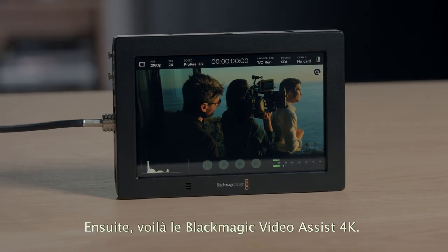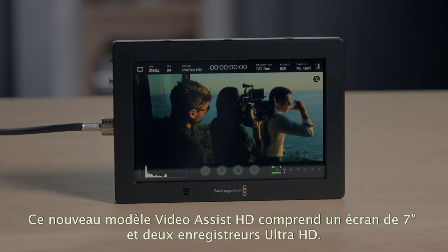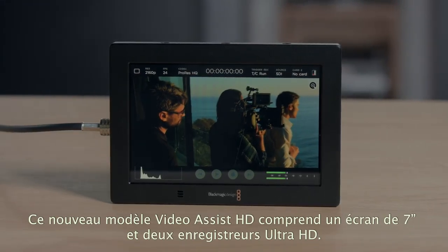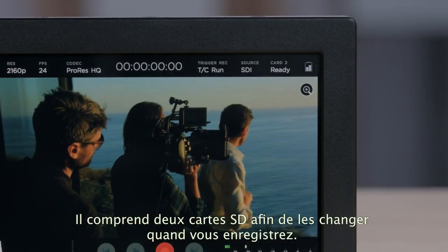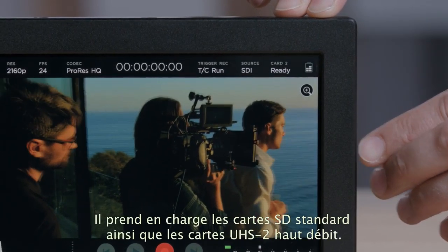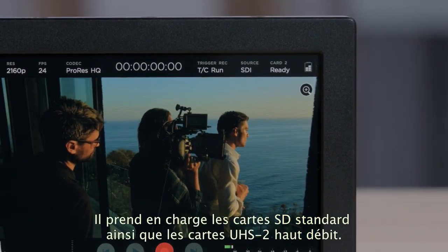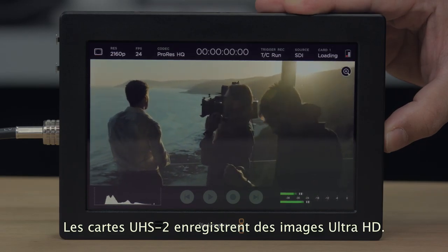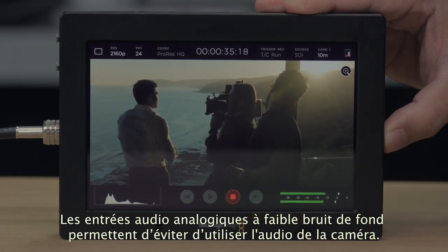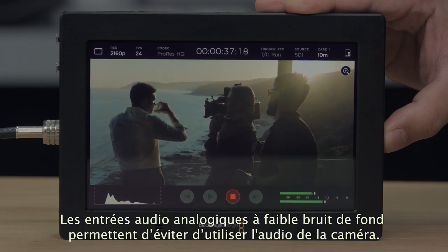Next we have the new Blackmagic Video Assist 4K, a new model of our popular HD Video Assist. It has a larger 7-inch screen and dual Ultra HD recorders. It features two SD cards so you can swap cards while recording, and it supports both regular SD cards as well as the new high-speed UHS-II cards. UHS-II card support allows recording in Ultra HD for amazing quality, and there are extremely low noise analogue audio inputs so you can bypass the camera audio.